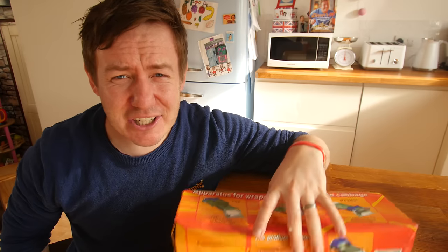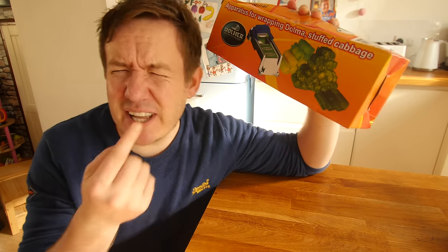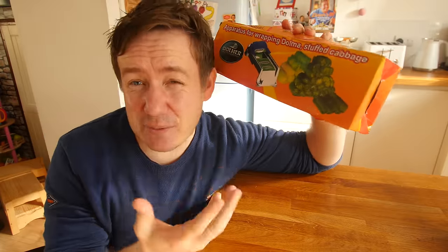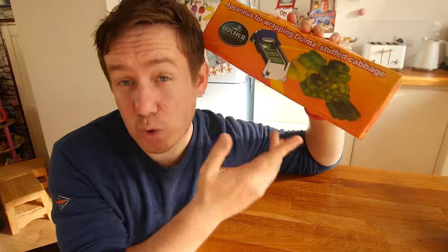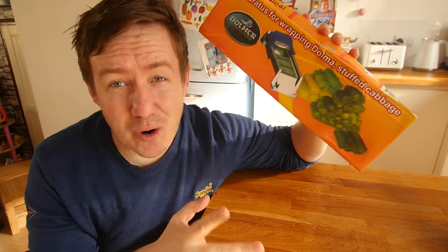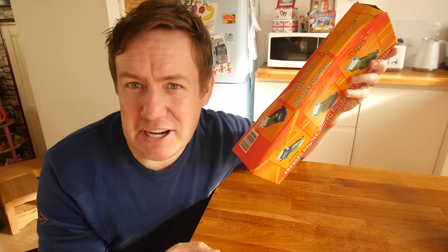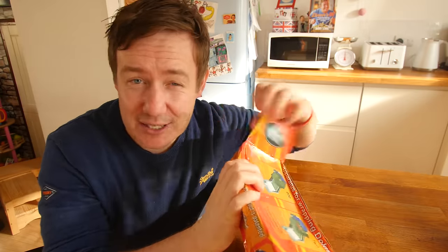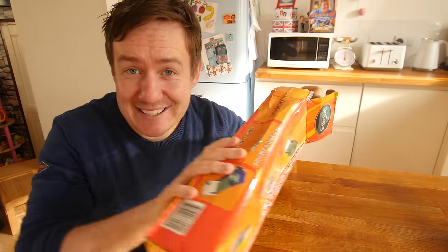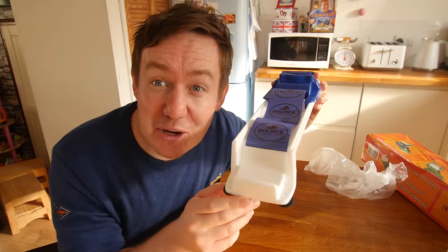I got sent this apparatus for wrapping dolma or stuffed cabbage — hence me needing to go get cabbage. You can also use grape leaves, it's a delicacy in some countries where you serve something wrapped in the cabbage leaves which we just cooked. Dolma — I actually thought that was the name of somebody that lives out west! But it's all good. Thank you so much to all of you sending me gadgets, I've got loads upstairs still to get through. I love it when there's no instructions! It's got like a tongue on it, like a conveyor belt.